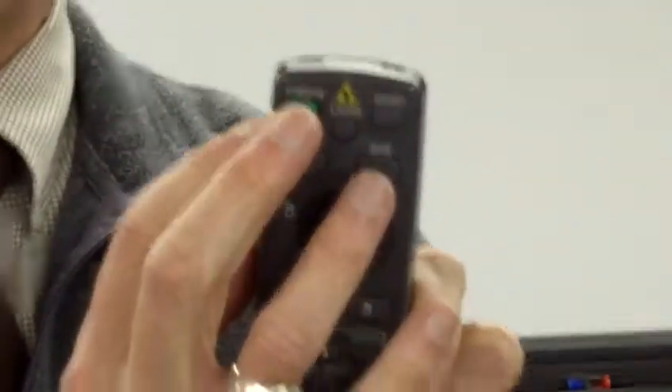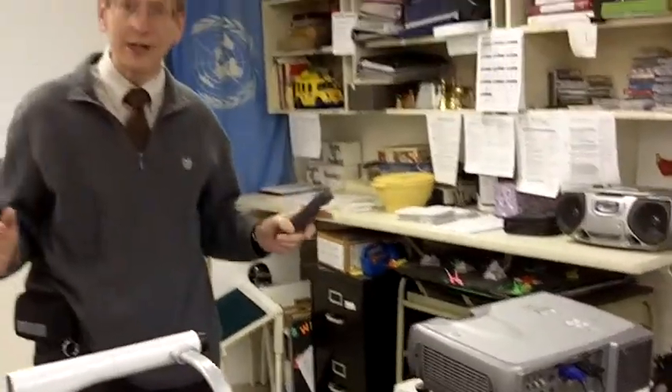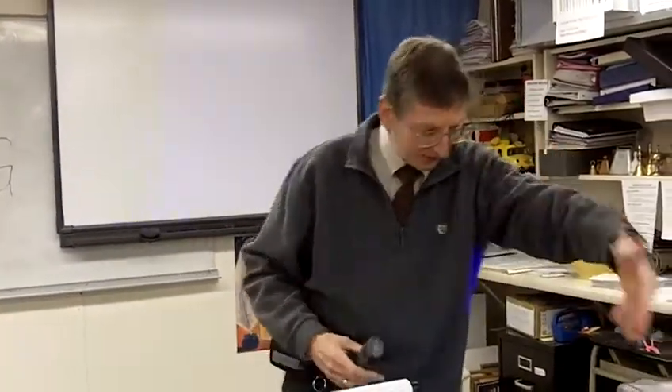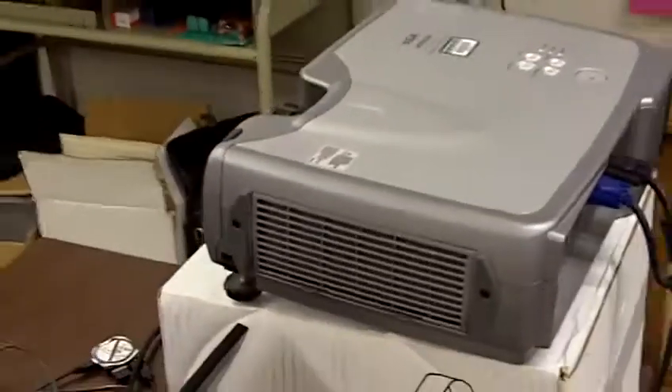When I press that green button, the projector over here is going to come on. It doesn't come on immediately, so I have to wait. If I'm too impatient and press it twice, it will mess up everything because the bulb in the projector takes a long time to warm up and a long time to cool down. I can tell it's coming on because I can hear the fan.